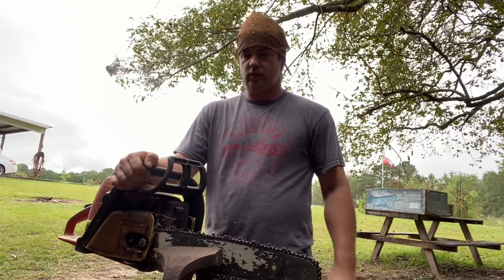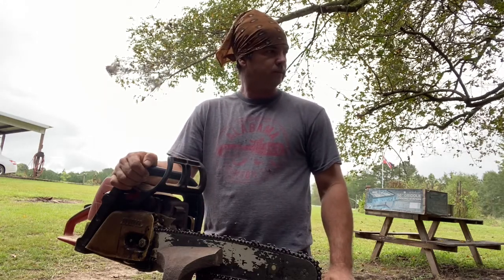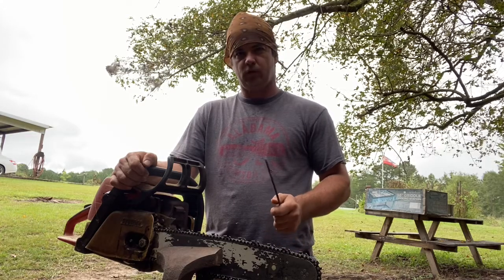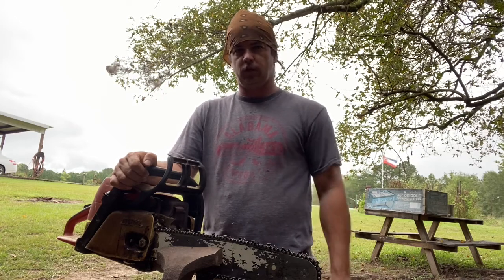Good morning folks. It's Saturday and we're gonna cut a little bit of firewood in a minute. I wanted to show you how to sharpen a chainsaw. This is the way I do it — there's a lot of different ways. A lot of people take them and have them sharpened, but it's very easy to sharpen them yourself.